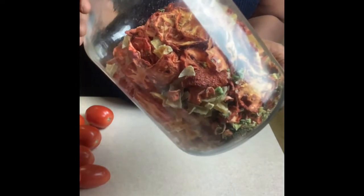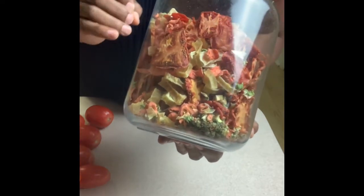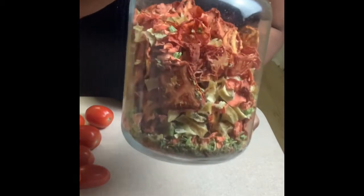It only takes eight to sometimes twelve hours to dehydrate just about any fruit or vegetable. Once it's dehydrated, the flavors are intensified and I find that I use very little salt.